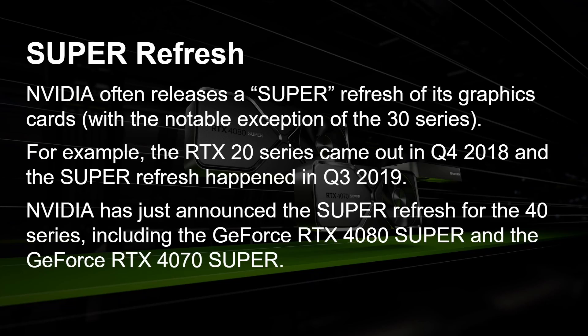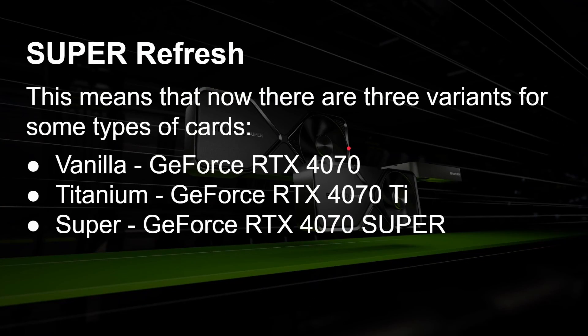This includes the GeForce RTX 4080 Super and the GeForce RTX 4070 Super. This means there are now up to three variants of some of the 40 series cards. For example, there's the vanilla GeForce RTX 4070, then the Titanium version called the RTX 4070 Ti, and now the Super version — the GeForce RTX 4070 Super. So which is better, the Ti or the Super? Let's dive in a bit more.